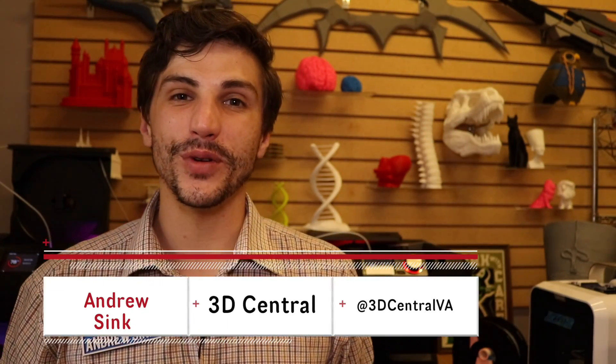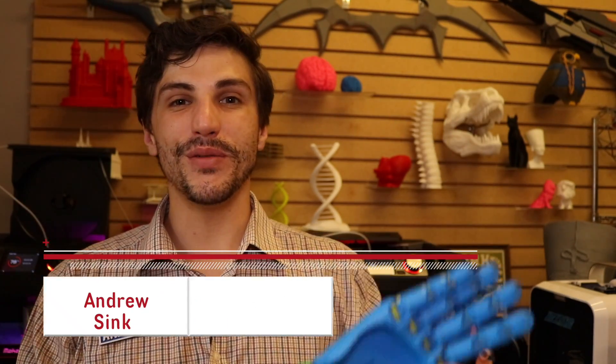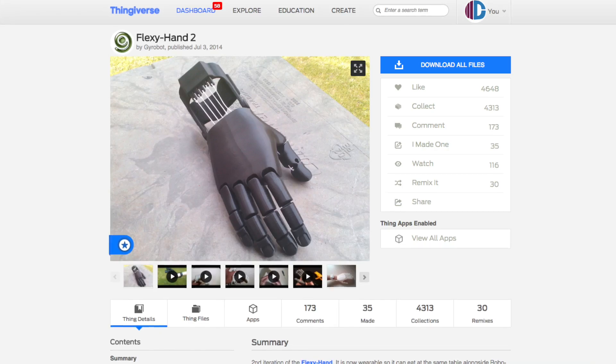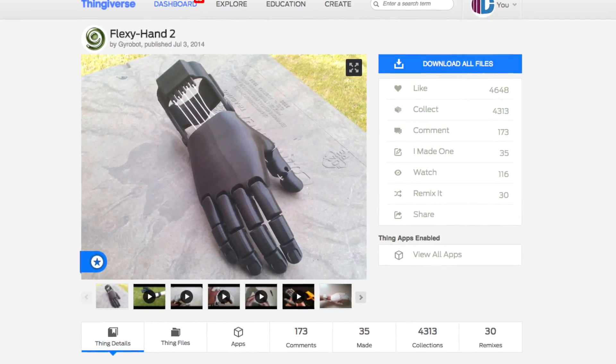How's it going 3D printers? Andrew Sink from 3D Central here and today I'm here to show you this — the FlexiHand 2, uploaded by Gyrobot on Thingiverse to be part of the Enable project.